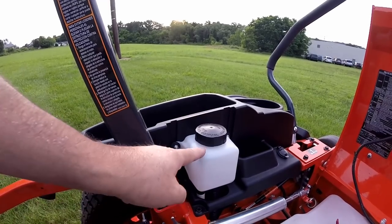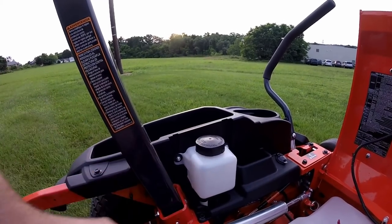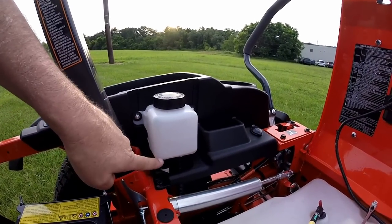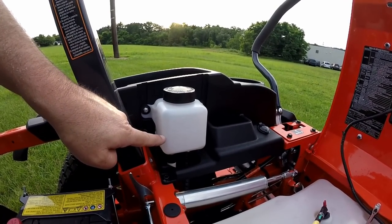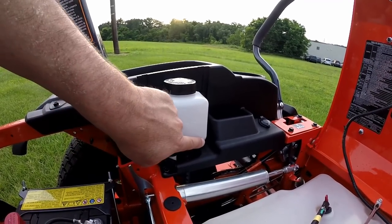Down by the left-hand side of the seat, you have an oil expansion tank for your hydros. On top of the cap, it says do not top off. Down along the side of the tank, you'll see where it says full cold. This is your oil level when the units are cold. As your hydros heat up, oil will expand into this tank, and as they cool back down, the oil will sink back down again. You should never fill above this full cold mark.